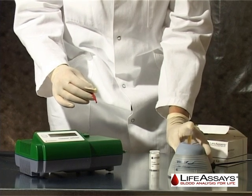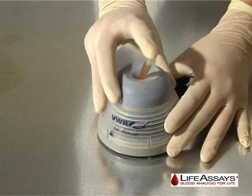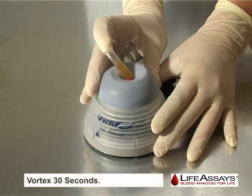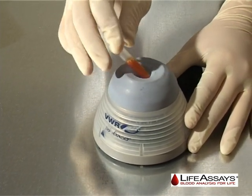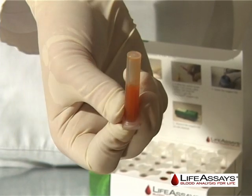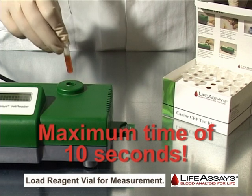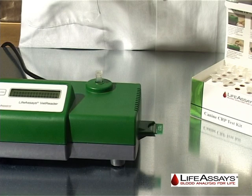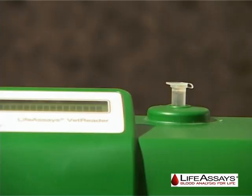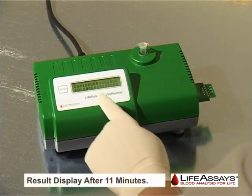Once unloading the reagent vial, the instrument will switch automatically to vortex countdown after 5 seconds. Vortex the reagent vial for 30 seconds. After the vortexing time has run out, the display shows insert vial 10. This means the user has 10 seconds to confirm the pellet is completely suspended and then load the reagent vial back into the instrument. The user may now leave the instrument. The measurement will be performed and the result displayed after 11 minutes.